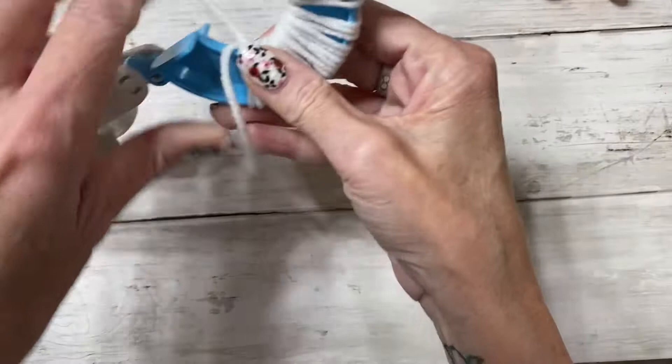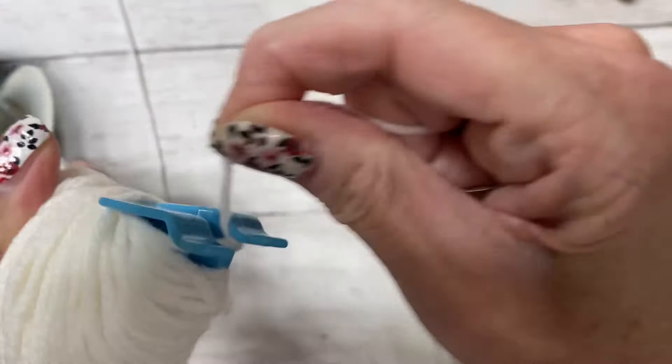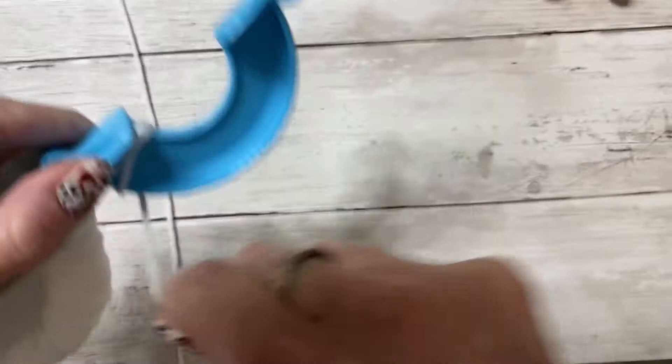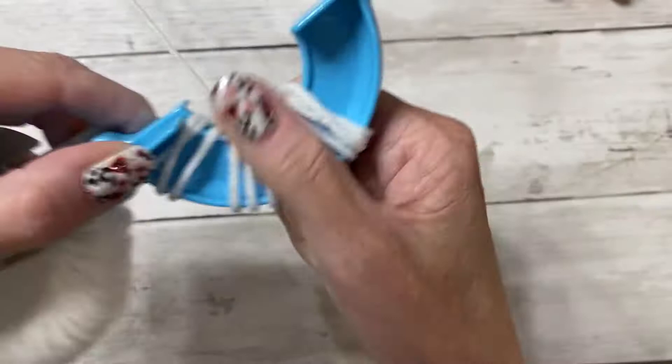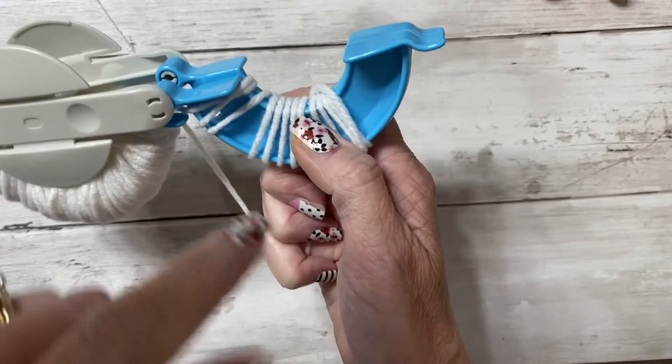Once you've finished wrapping one side, bring your working yarn over to the other portion, go through the two little tabs, close it, take your yarn to the other side, and continue wrapping. When I wrap my yarn I make sure it's level to ensure I have enough for a nice full pom-pom. Continue wrapping until that side is filled too.